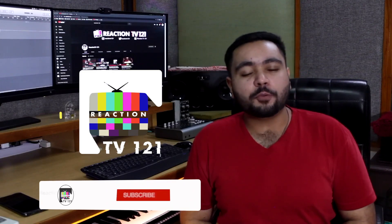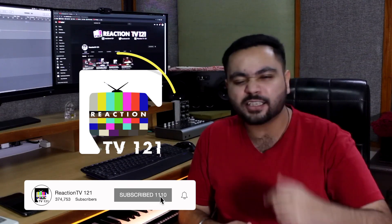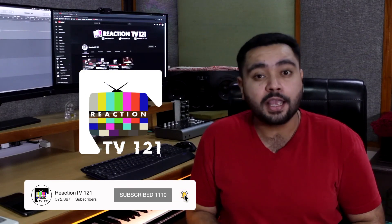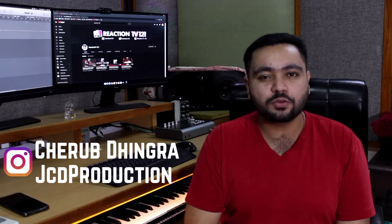If you liked this video and you want to see our other deconstruction videos, then subscribe to our channel today and press the bell icon so that our updates will reach you soon. Thank you. This is Cherub slash JCD Production signing off.